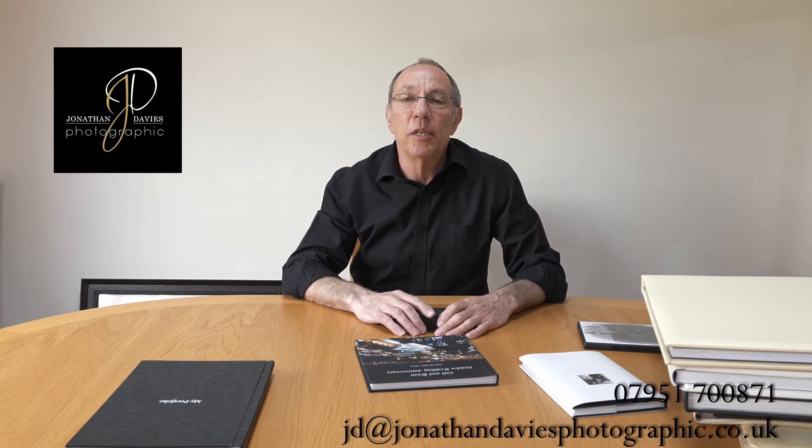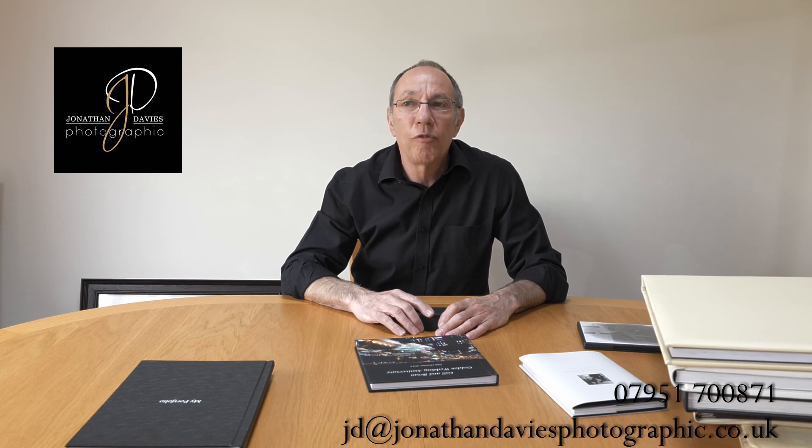This is an investment in your memories. For more information, come and talk to me, Jonathan, at Jonathan Davis Photographic. Thank you.